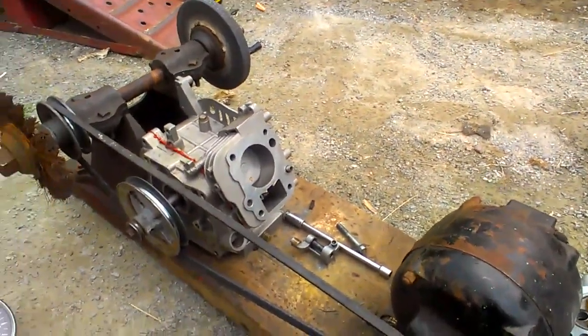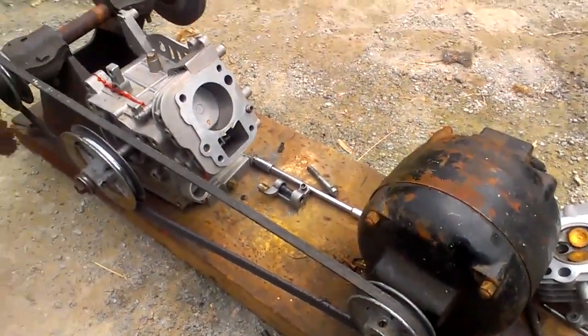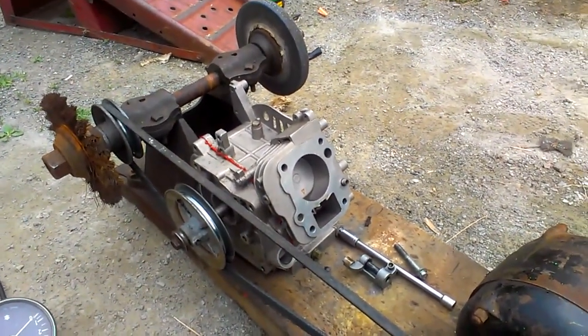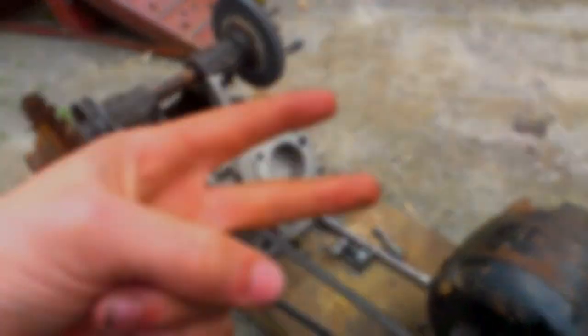That's my little mechanism there. I think it's pretty cool and it's great for sharpening lawnmower blades, so I'm not complaining. All right, peace!